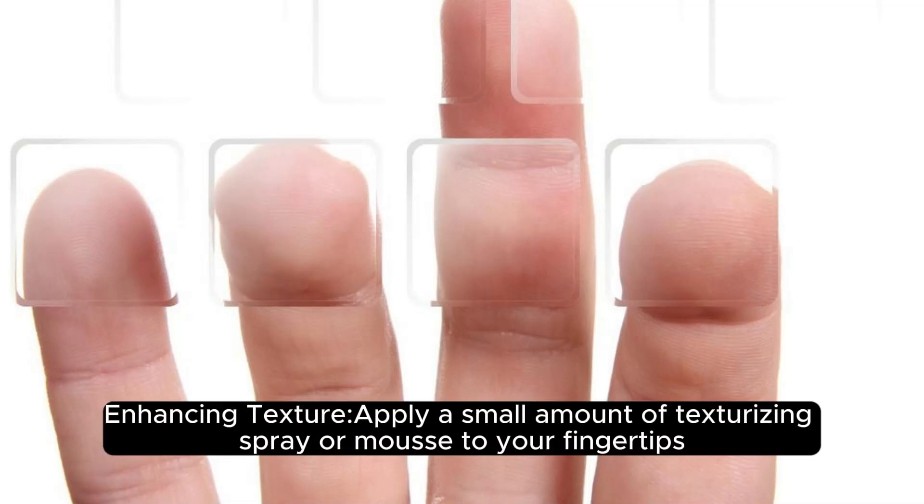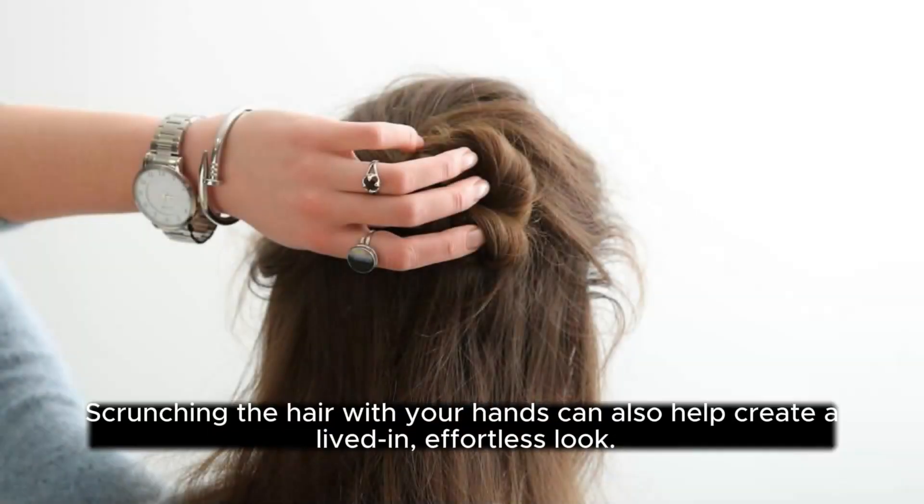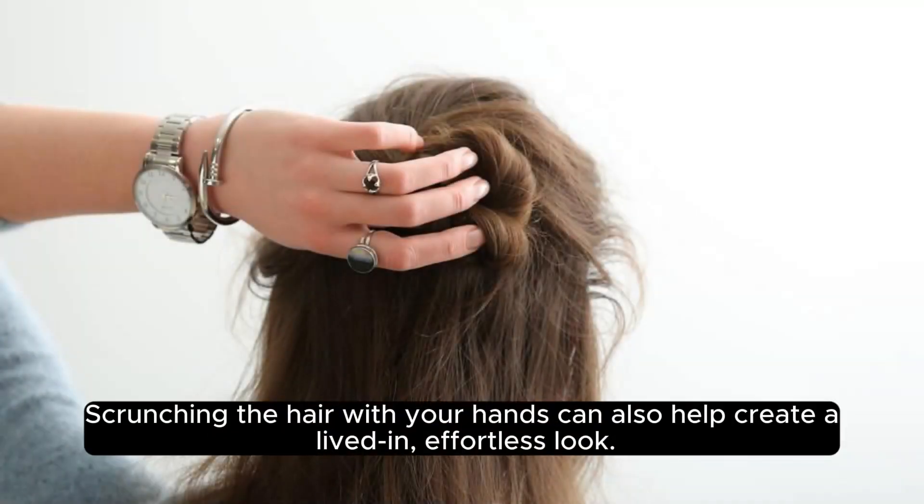Enhancing Texture: Apply a small amount of texturizing spray or mousse to your fingertips and tousle your hair gently to enhance texture and separation. Scrunching the hair with your hands can also help create a lived-in, effortless look.